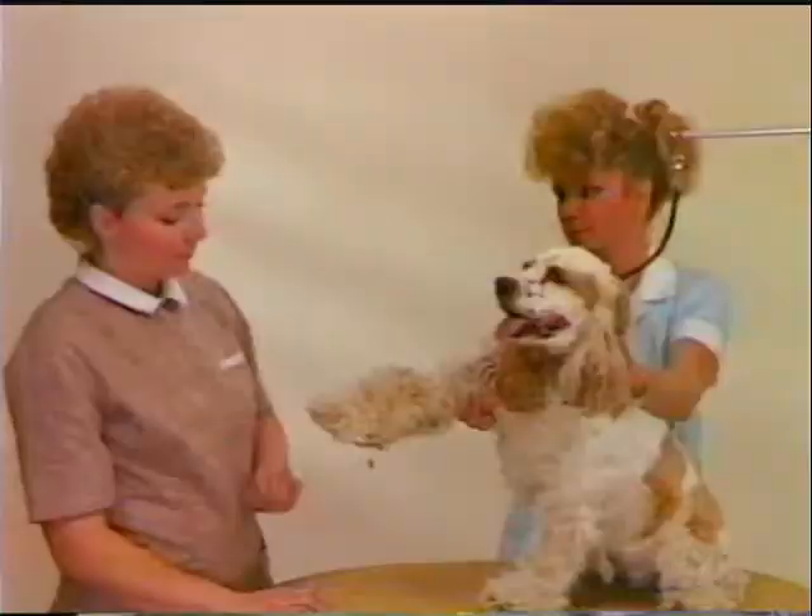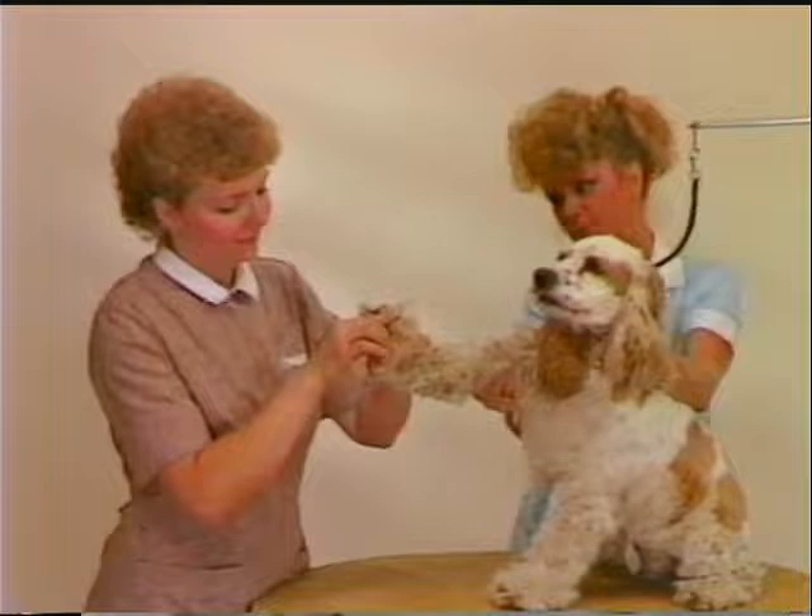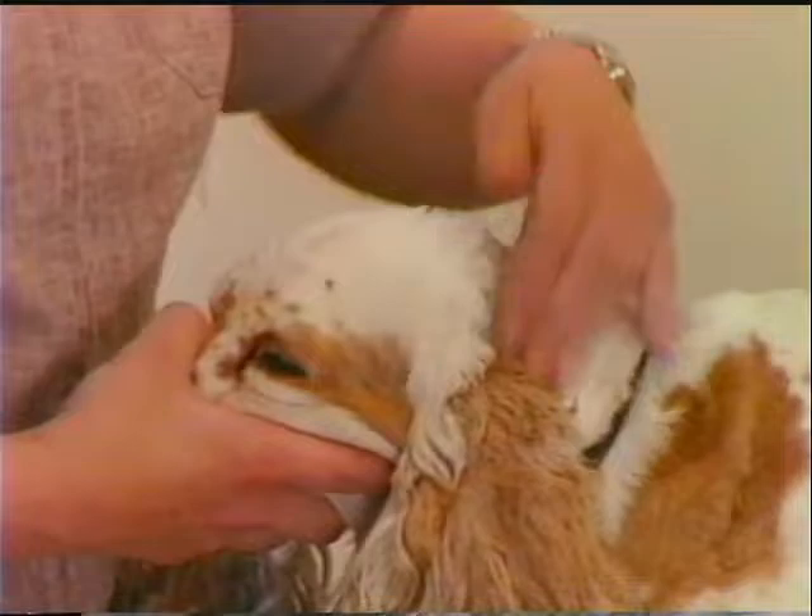Some dogs object to having work done on their feet and nails clipped. It is wise to have another groomer or the dog's owner assist in clipping the nails. The Cocker has large, drop ears that are often prone to infection. Ears should be washed using a good ear preparation, then carefully wiped out.